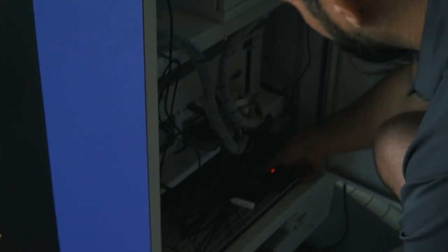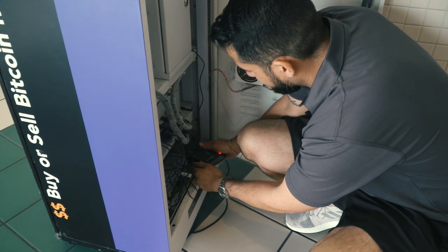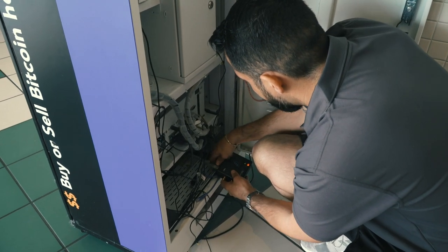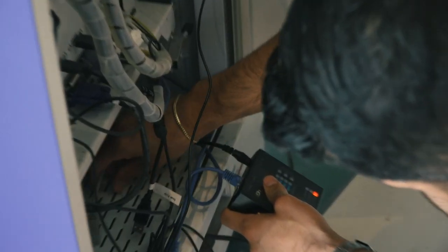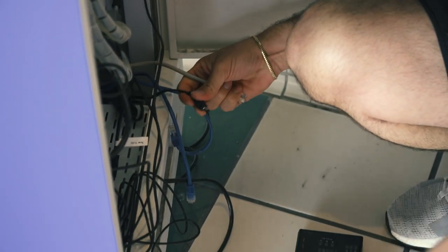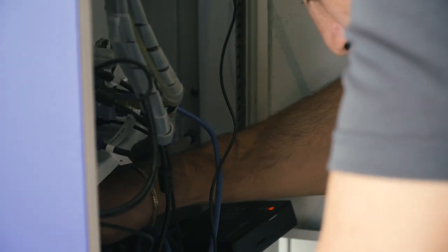Let's go ahead and locate the old one — it's right here. Basically all I'm going to do is swap it out. I'm going to take all this stuff out, unplug it — you want to make sure you keep track of the wires — and then plug in the same ones on the new unit.